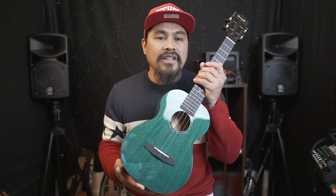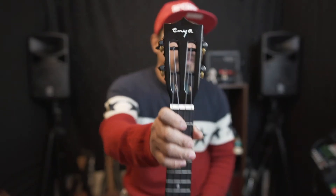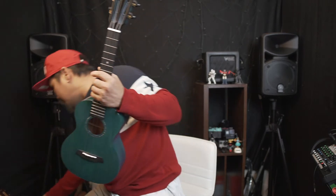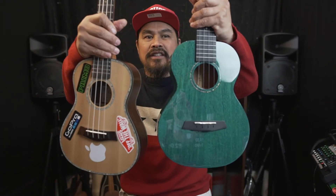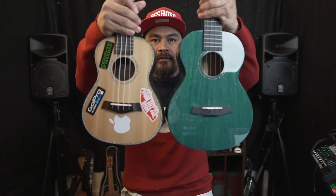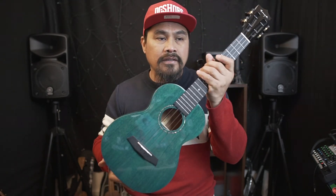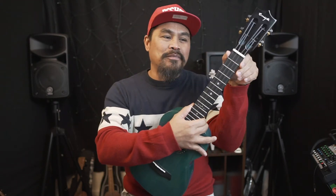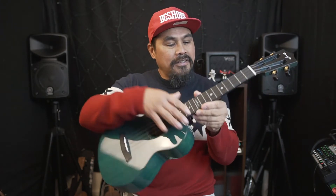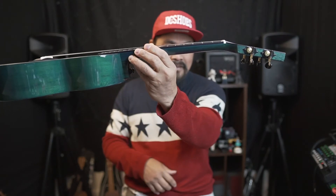This ukulele, guys, is called Enya — it's a tenor size, not a concert, it's a tenor size. This is my concert and this is my tenor — you can see the difference. So this is a tenor size and I love it, because I like a tenor — the fretboard is quite wide, so it's easy to play, and it's really low action as you can see.